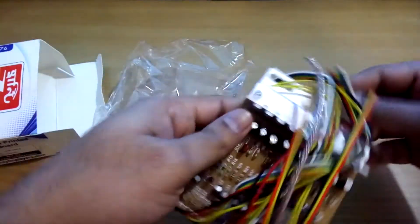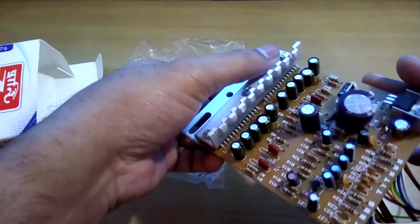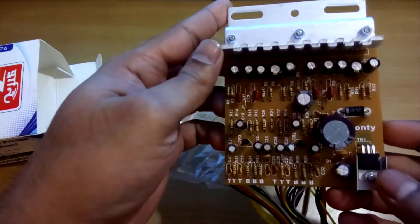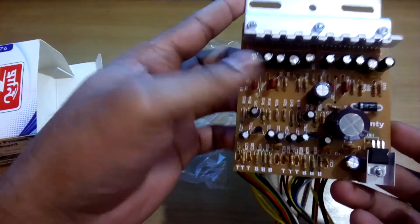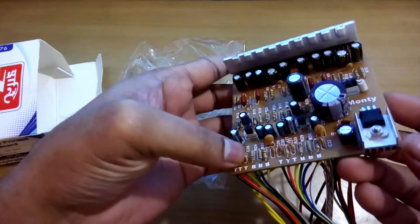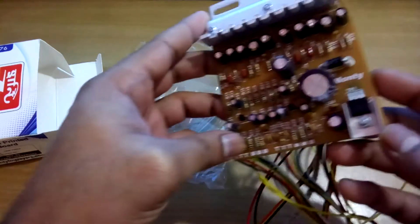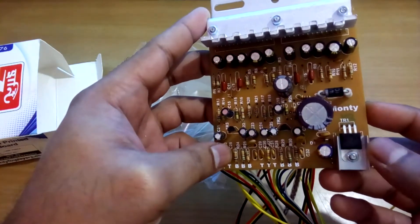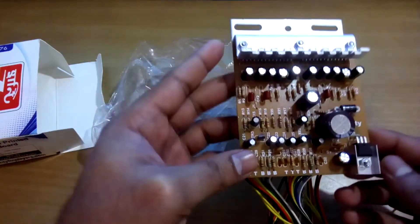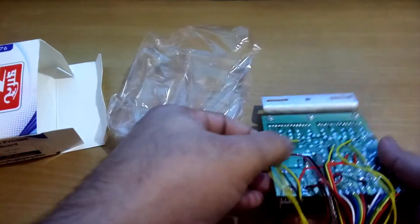Here it is — this is the kit. The two ICs are there, 4440. It's a stereo amplifier kit, including the bass and treble. This is the filtering caps, and this one is for the DC 5V power supply in case you use any FM kit with the amp. So this is it.